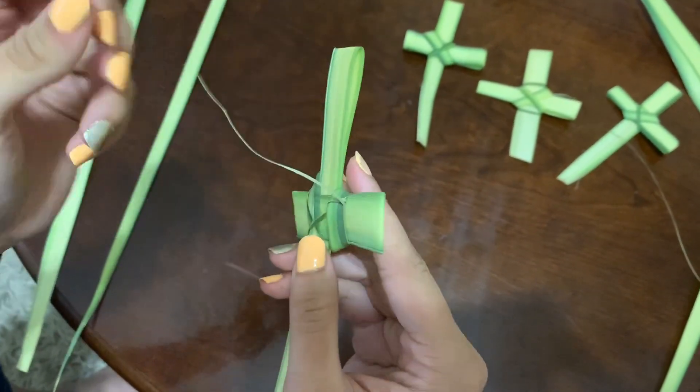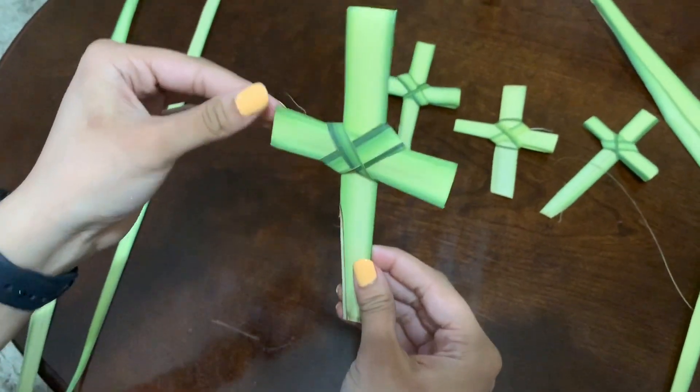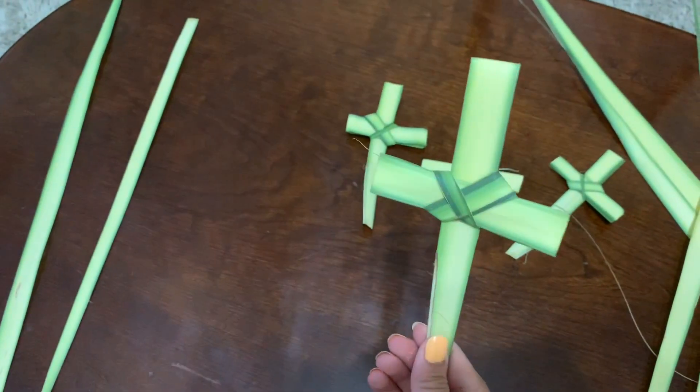Just like that, and you can snip the end. Then you have a palm cross. I hope you'll all try to make one today. There are some at church — maybe we can leave some outside for you to try.